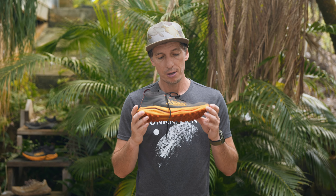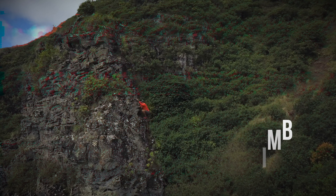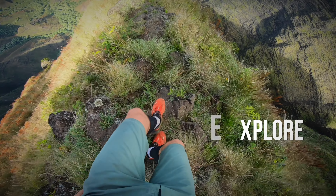A fast and super light racing shoe which can definitely help you tackle some of the Strava segments out there. But a lot of people have a love and hate relationship with this shoe — let's find out why.